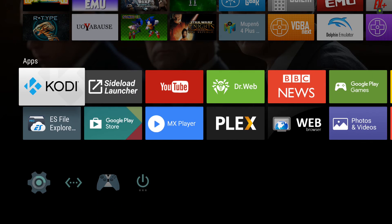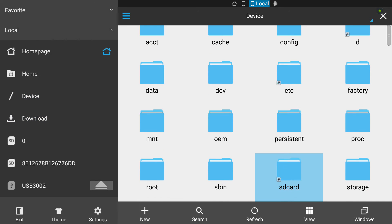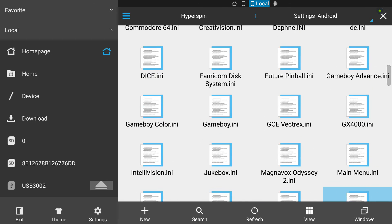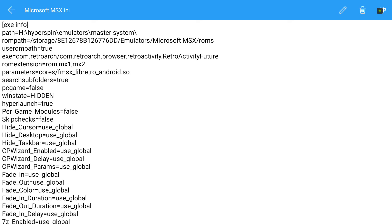Now I'll show you the HyperSpin settings. Here's my settings file. The lines you need to worry about are the executable line — which is com.retroarch/com.retroarch.browser.retroactivity.RetroActivityFuture, with a capital R, A, and F. My ROM extensions are .rom, .mx1, and .mx2, because that's the only ROM extensions this core supports. My parameters are cores/fmsx_libretro_android.so.